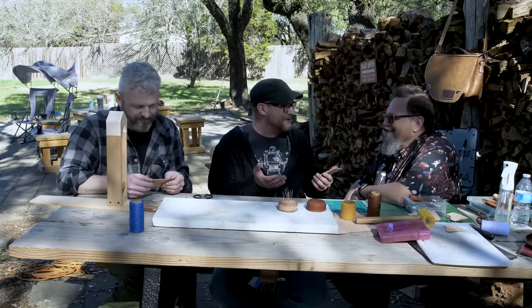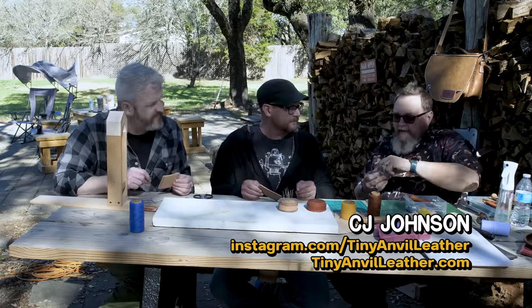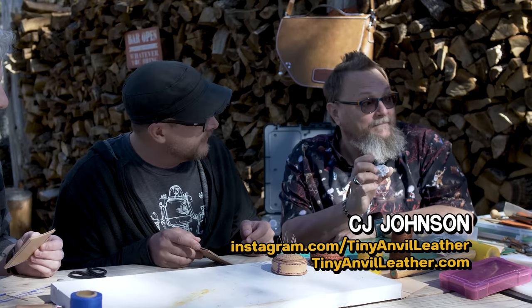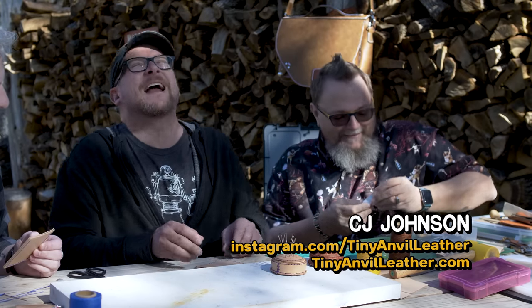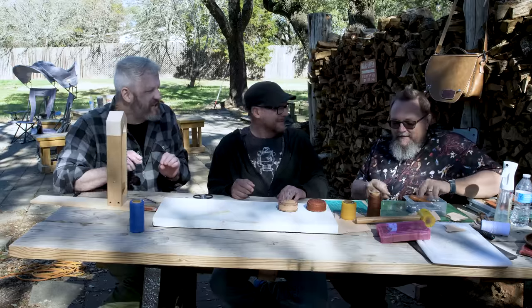Speaking of which, where can people see more of your work and buy your stuff? TinyAnvilLeather.com. I have stickers. CJ just does his own chyrons all the time by hand.